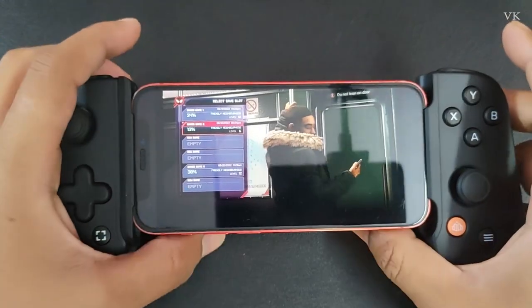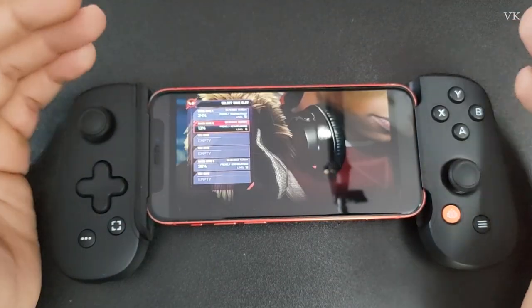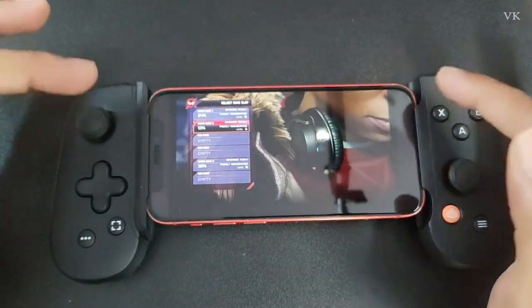In this video I am going to explain how to access the touchpad in your Backbone controller. For example, if you are remote playing your PS5 or PS4 console and there is no touchpad option here.